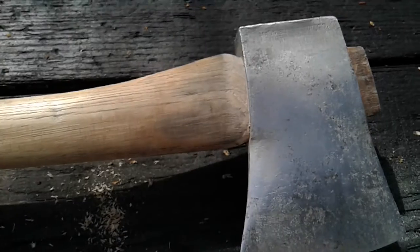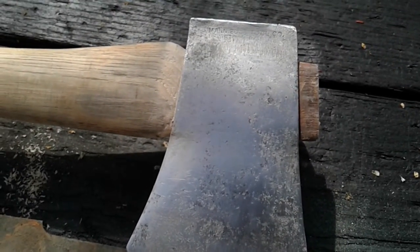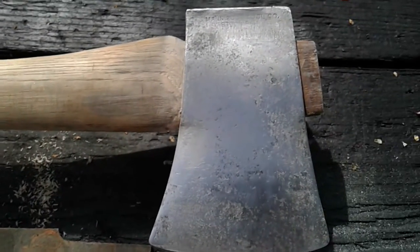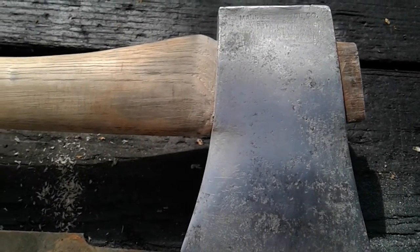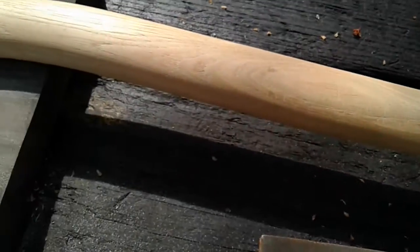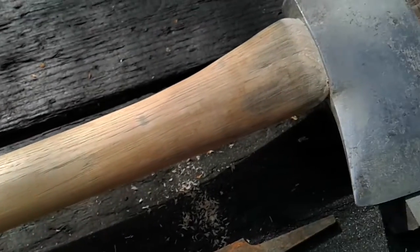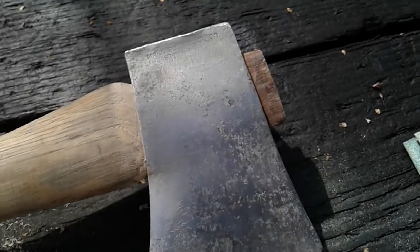Hey guys, checking in with you. I thought I'd give y'all a little update on the axe restoration. I've managed to get the head off of the handle, so we're going to save the original handle since this is sentimental to me. A lot of sentimental value in this one, so I wanted to keep it as all original as possible.